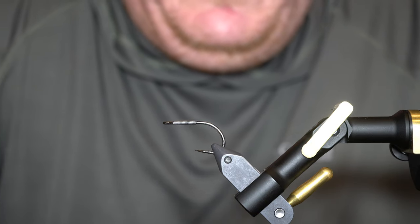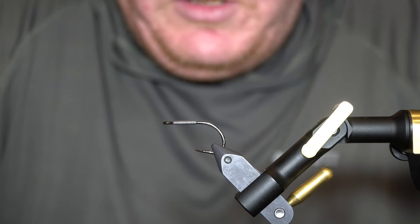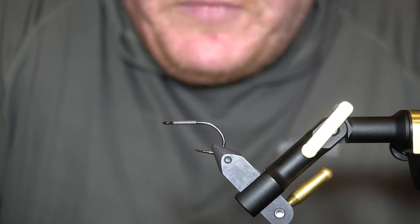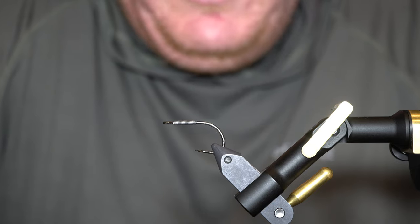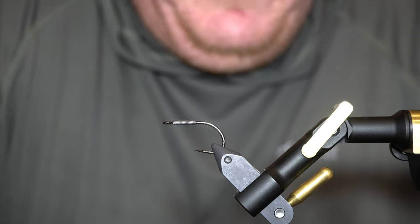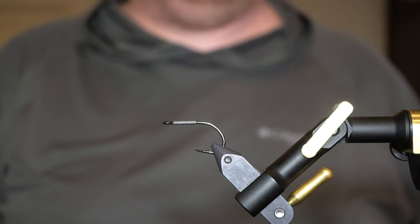For those that don't know, I run an albacore charter boat out of Westport, Washington during the summer when the albacore are within range. I always keep my fly rod on board and I pull it out quite often. This pattern, tied in different color combinations, has been my absolute most productive albacore fly.